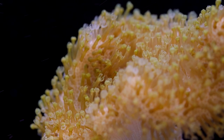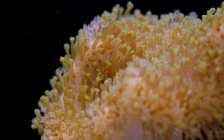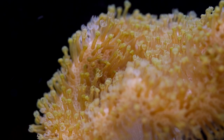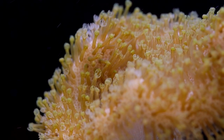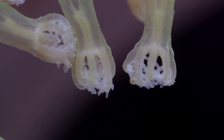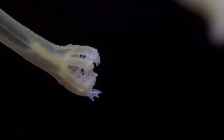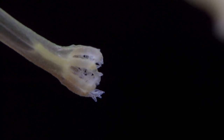For lighting, Sarcophyton leathers do not require as much light as some other corals. Most do well in PAR ranges from 50 to 100. Having said that, they can be acclimated to higher intensities, and some species need that intense light to achieve their brightest colors.